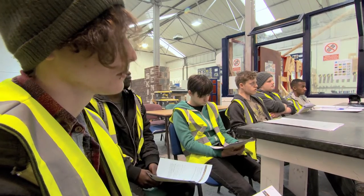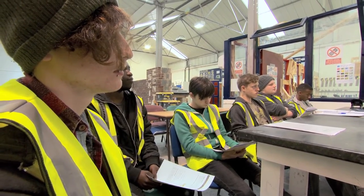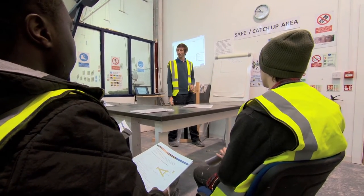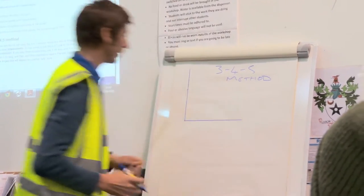We're going to use the builder's squares, but we're also going to use the 3-4-5 method. From the corner of a building, how do I know that's a 90 degree angle? Today they're going to be doing practical skills that are related to Pythagoras.